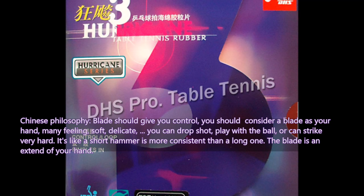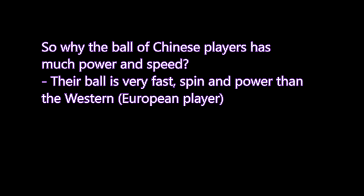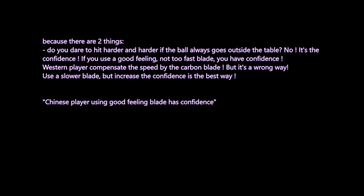So if you have a good quality control blade, how do you increase speed and spin? Why does the ball of Chinese players have so much power and speed? For example, Ma Long's ball is the most powerful in table tennis. It comes down to confidence — if you use a good-feeling, not-too-fast blade, you have confidence. Western players compensate speed with a carbon blade, but that is the wrong way.